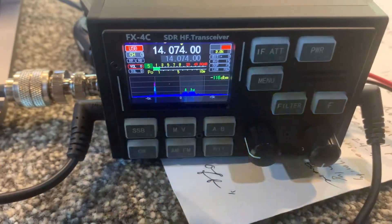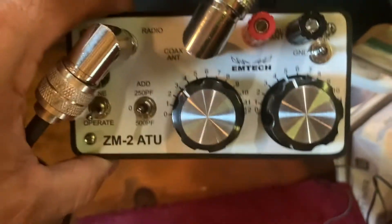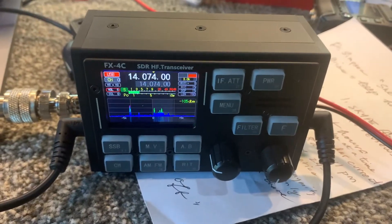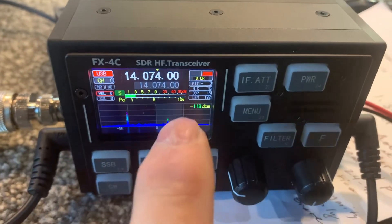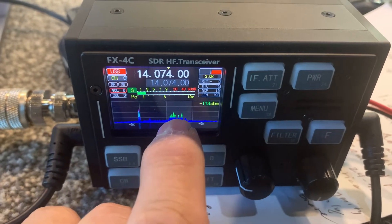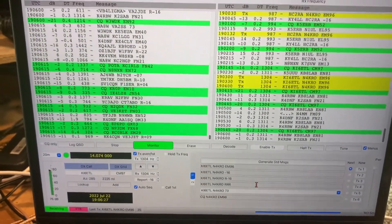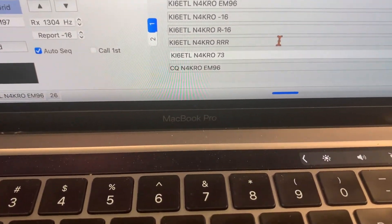I've got it set for 20 meters here and I have the 20 meters tuned in on this little tiny tuner. I'm using a dipole up about 45 feet — a flat top dipole — and as you can see I've got FT8 tuned in on upper sideband. It's receiving signals here on FT8 and I've got the WSJT-X application running on the MacBook Pro.